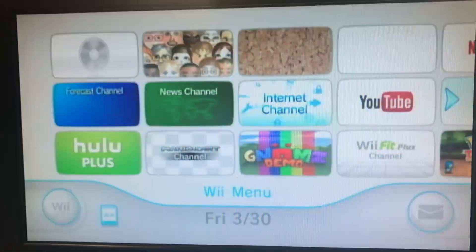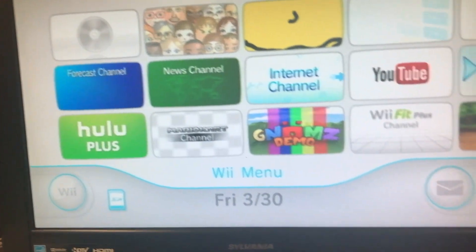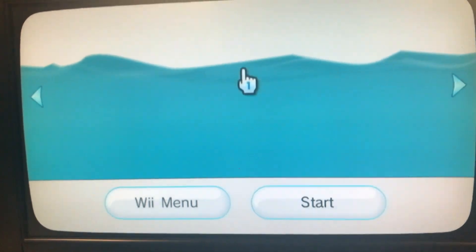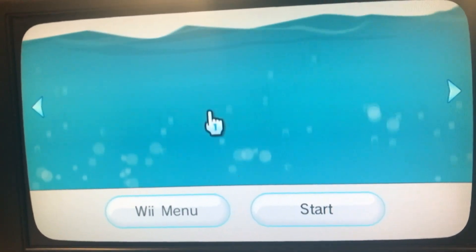Now it works. Here's the system menu. Let's see if it's installed on the thing too. And there it is — we have successfully installed the homebrew channel.